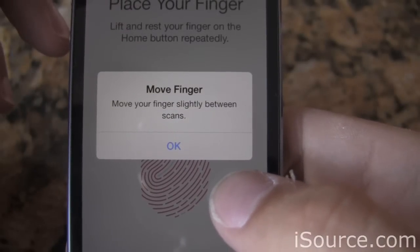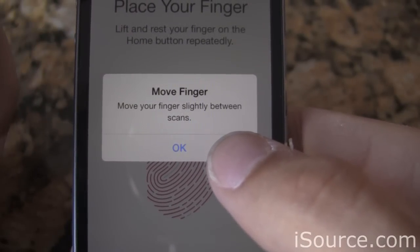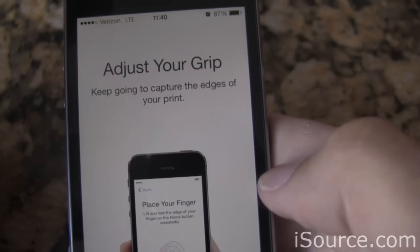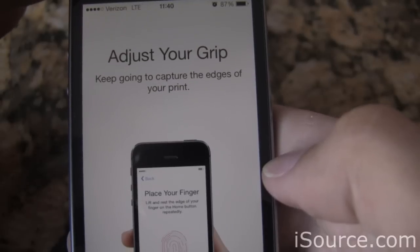You might get a prompt that says to move your finger slightly between scans, and this is to help the iPhone identify your fingerprint even if you don't hit the home button the same way every time. The prompt will then ask you to adjust your grip, which is good because it's going to capture the edges of your fingerprint in case you hit the home button at a weird angle.